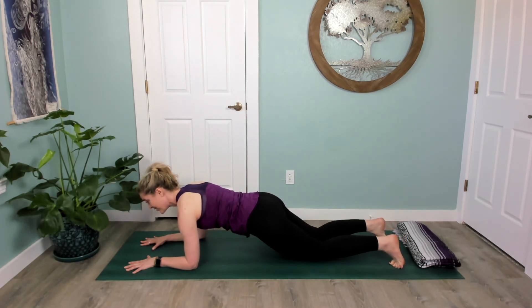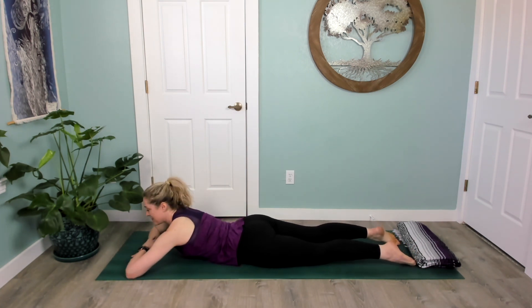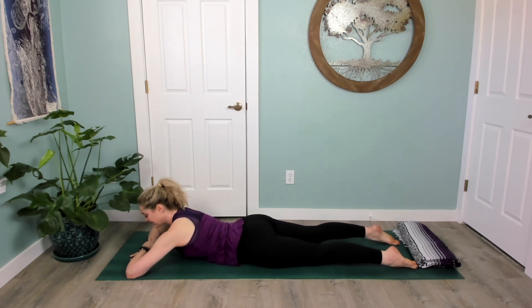Release your knees down and rest in any way that feels good to you — maybe that's on your stomach shifting your hips side to side, or maybe that's child's pose. We will do one more of these, so recover with some deep breaths.